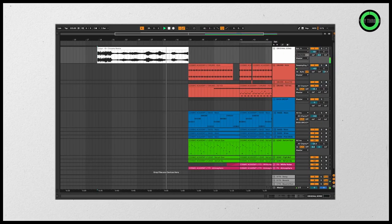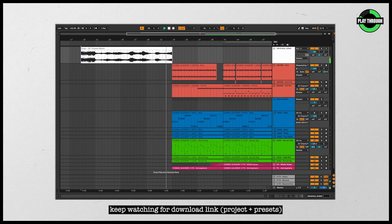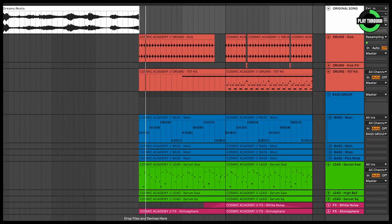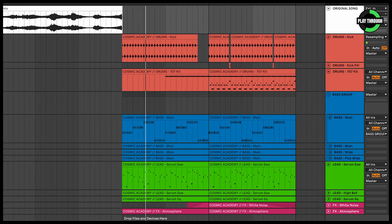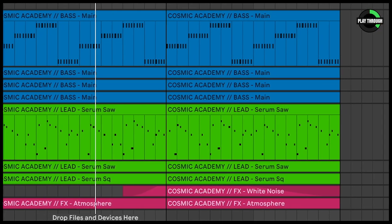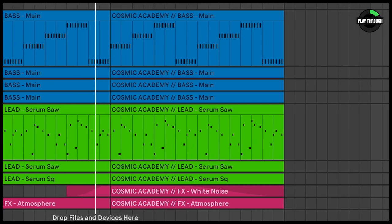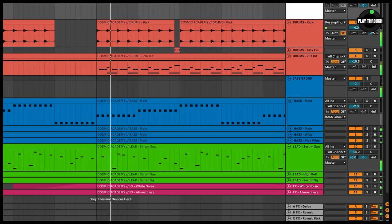Let's break this down. Here's the actual remake itself. There's seriously so many things in this that I want to show you, so let's break it down into four categories: the leads, the bass, the drums, and whether or not Moose's favorite potato chips are gluten-free. It doesn't say on the bag, so I don't know.